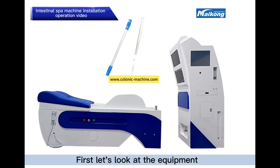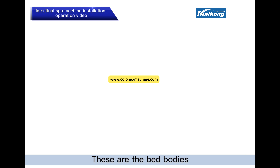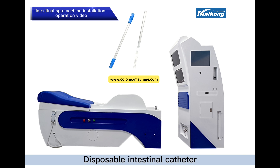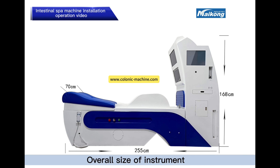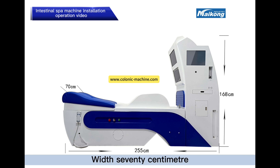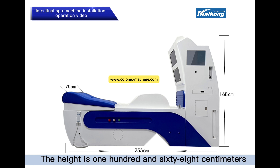First let's look at the equipment. The device consists of three parts: the bed body, the host, and the disposable intestinal catheter. The overall size of the instrument is 255 cm in length, 70 cm in width, and 168 cm in height.